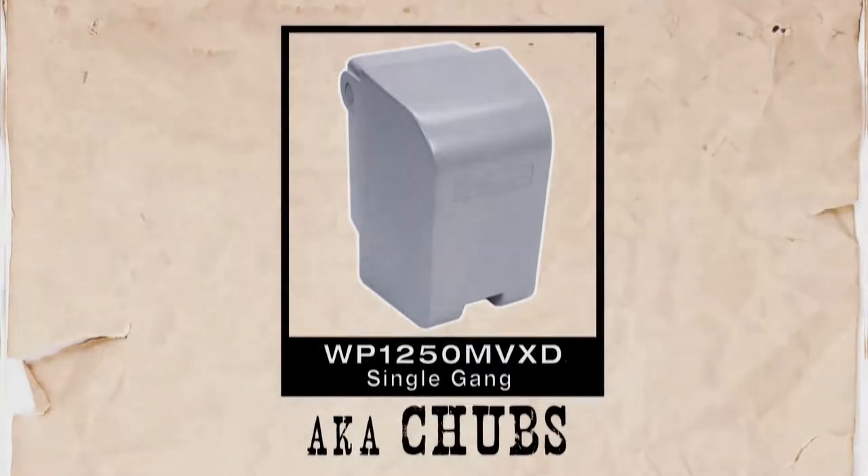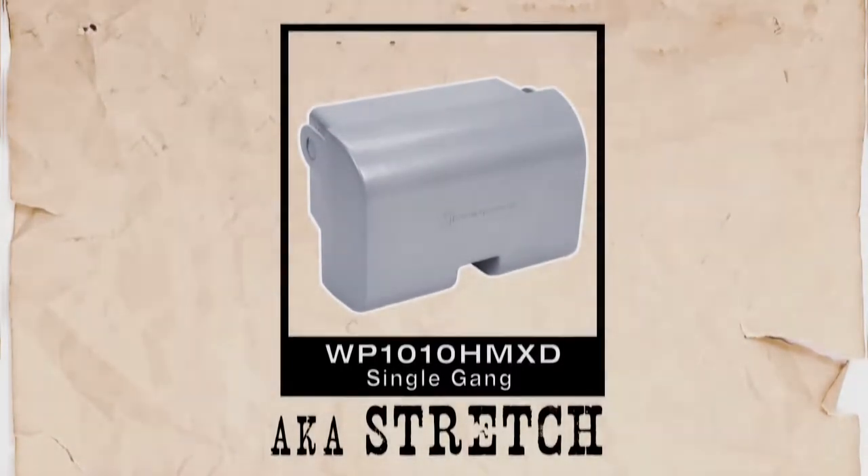Chubbs — like his name says — provides the muscle, including full body protection. Stretch, the single gang horizontal cover, can span even the longest electrical outlets.